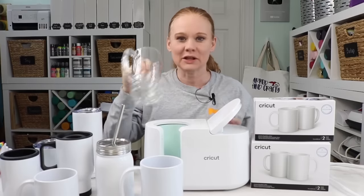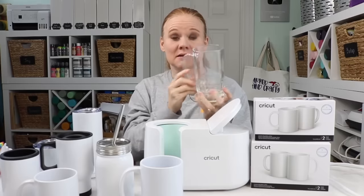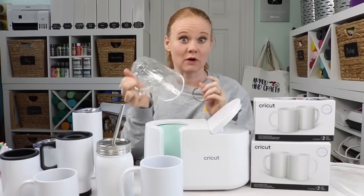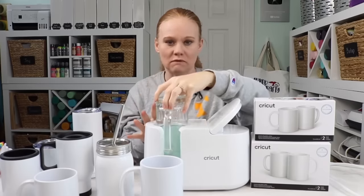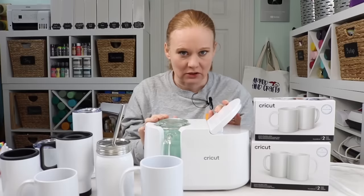Some of these are taller than the 4.72 inches. And yes, this is a clear glass beer mug — it is a sublimation blank, so it has that coating on it. What I did for this one — I've already made one of these — is I turned it upside down in my mug press after it had my sublimation or infusible ink on the outside. And this is not on right now. So I turned it upside down, then I pressed it closed.